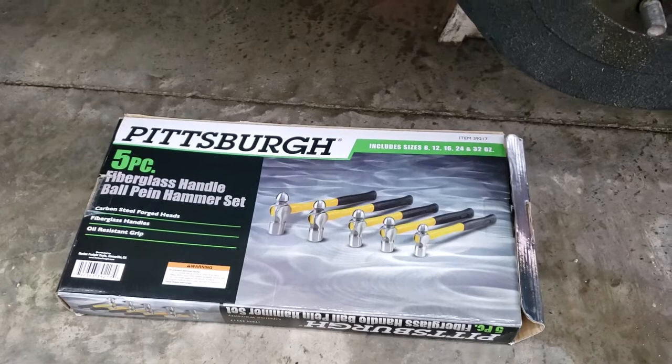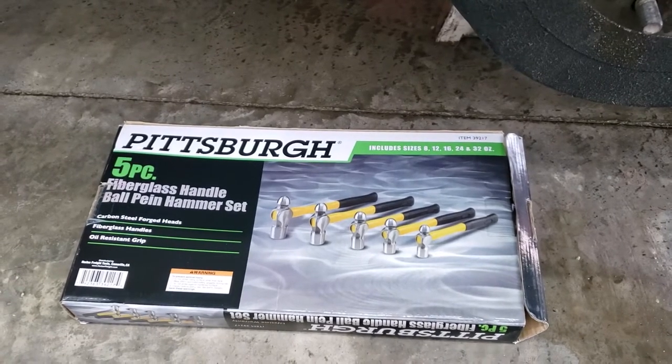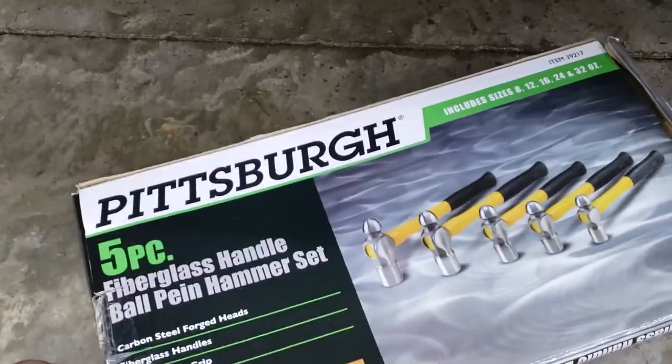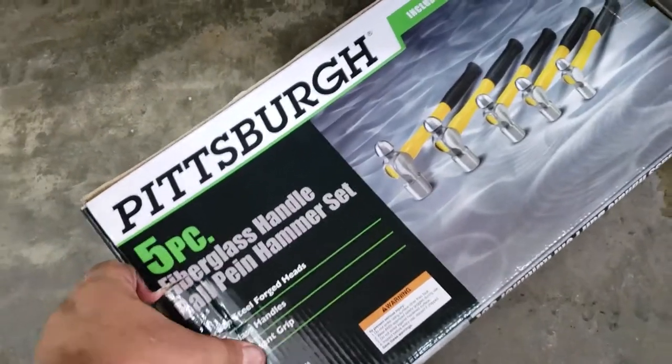Harbor Freight had a complete set of five hammers for $19 and some cents. I used my 20% off coupon that you can use on your phone, so I paid even less after taxes. I haven't opened the box yet — I just cut the tape so we can see together what I just bought.